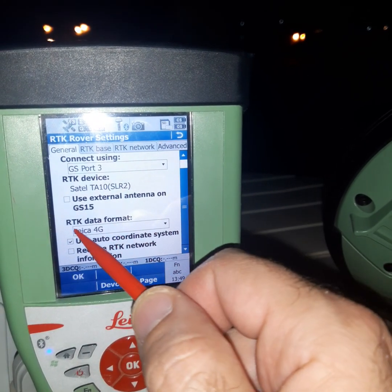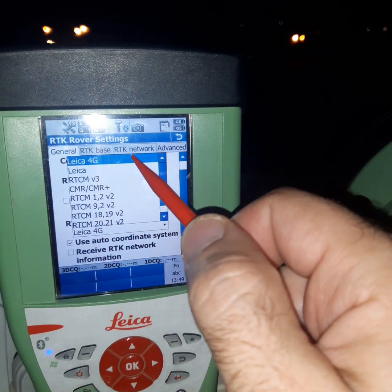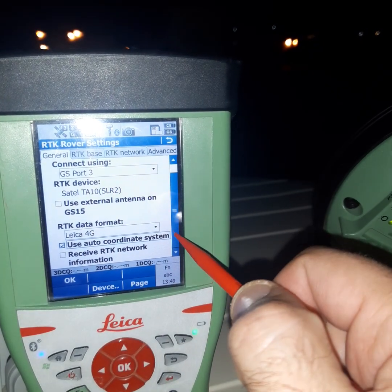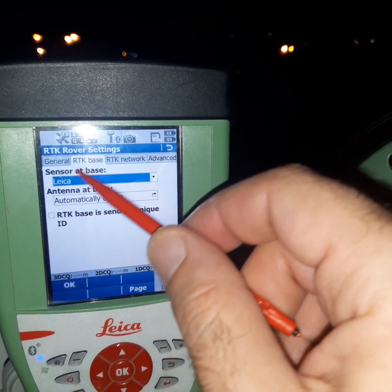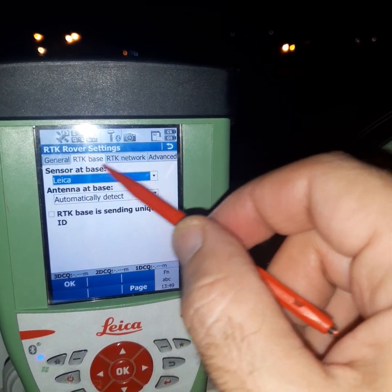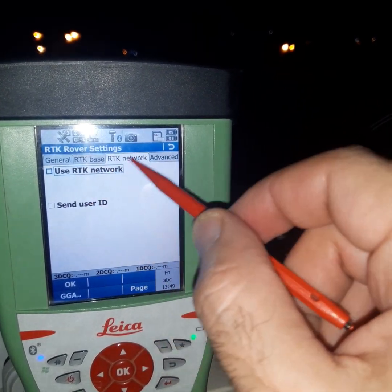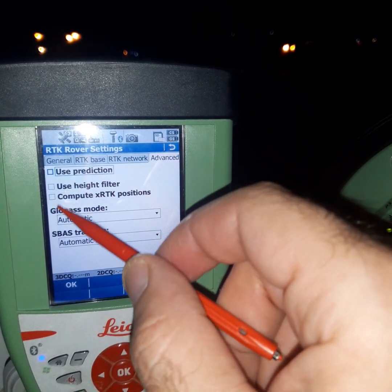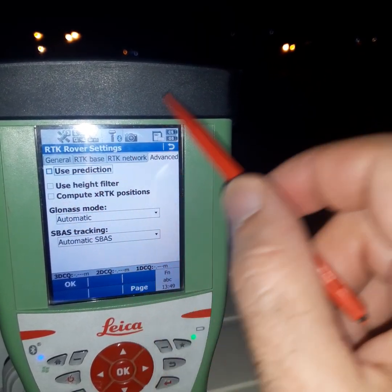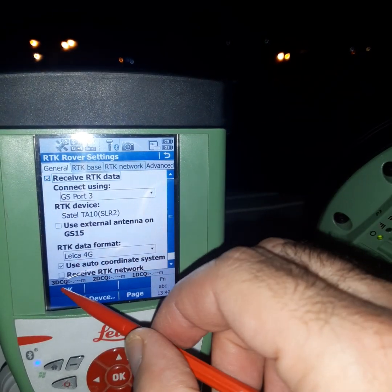After that, set the RTK data format — the same as the base, like 4G format. For RTK base, no changes are needed. For RTK network, we don't have any network here, so leave that without selecting anything. Then press OK.